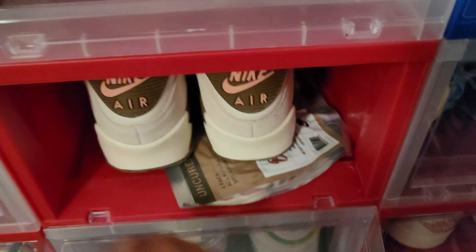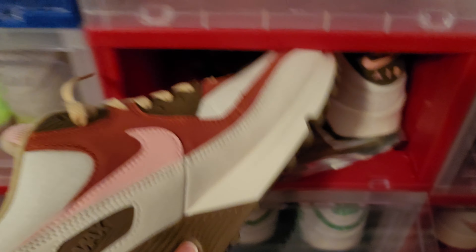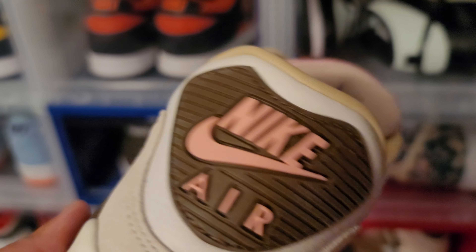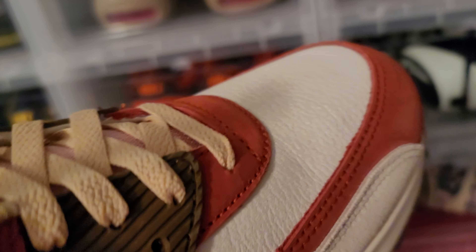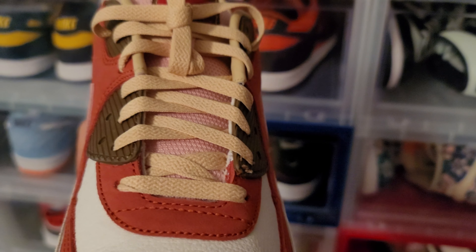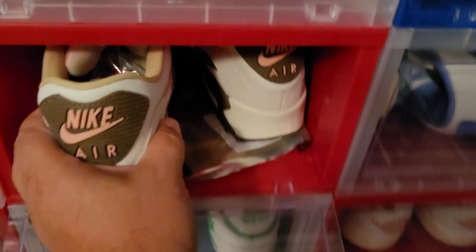Then you got the Bacons — these guys ain't going nowhere, but I'll show y'all anyway. Air Max 90 Bacon. Awesome shoe. A lot of people have quality issues with their shoe, but I didn't have any. My shoe is in great condition — the coloring, no bleeding, the stitching looks great. No issues with the shoe. And it comes with an abundance of laces — you can't run out of laces if you get these guys.